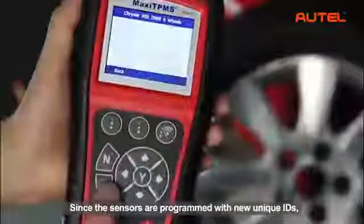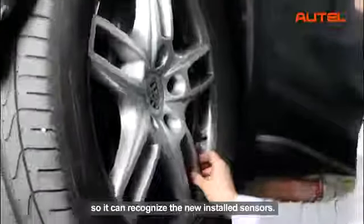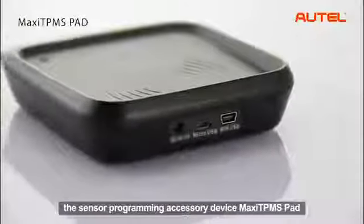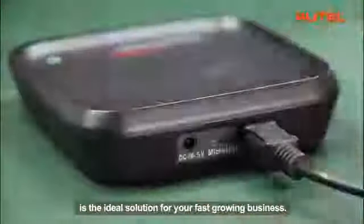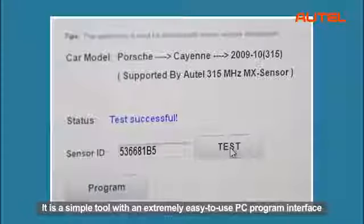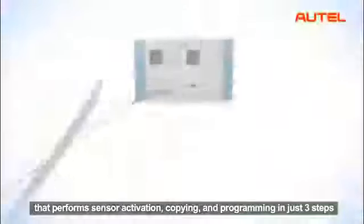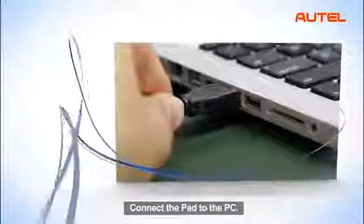Since the sensors are programmed with new unique IDs, you need to perform a TPMS relearn on the car so it can recognize the newly installed sensors. For busy shops where fast production of copied or programmed sensors is greatly needed, the sensor programming accessory device, Maxi TPMS Pad, is the ideal solution for a fast-growing business. It is a simple tool with an extremely easy-to-use PC program interface that performs sensor activation, copying and programming in just three steps: load the software on the PC, connect the pad to the PC, and program the MX sensor.